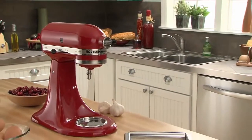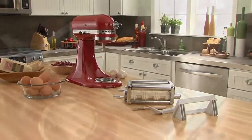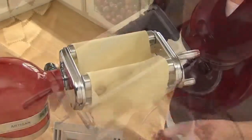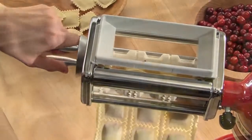The KitchenAid Ravioli Maker Attachment. It's the perfect companion to the KitchenAid Pasta Roller. Specially designed rollers stuff and seal your favorite fillings between sheets of fresh pasta dough, giving you row after row of perfectly formed homemade ravioli.